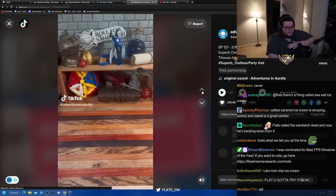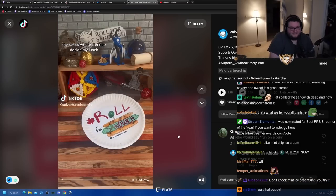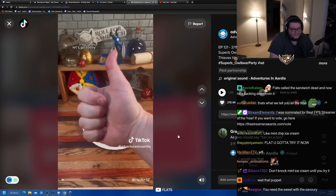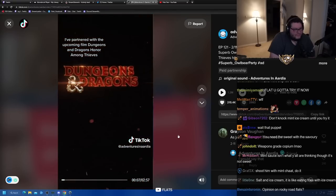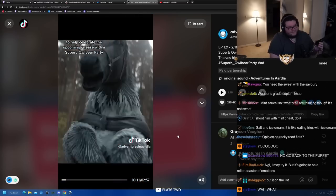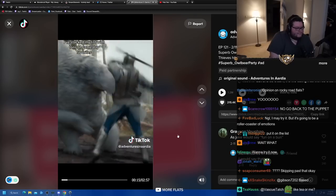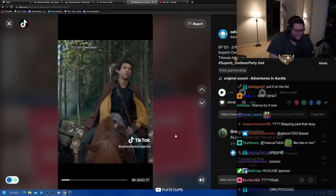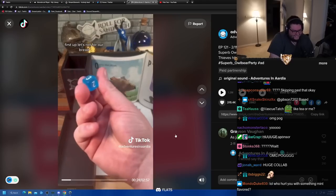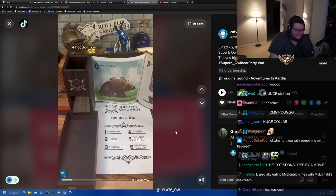Good afternoon DnD TikTok and beyond and welcome to Roll for Sandwich, the series where I let fate decide my lunch. Today I've partnered with the upcoming film Dungeons and Dragons: Honor Among Thieves to help celebrate the release with a superb owlbear party. I've stacked my lists with tons of game day favorites so we can make a sandwich worthy of - what is the CGI on this? So without further ado, let's get to it. First up, let's roll for our bread. Hot dog bun.